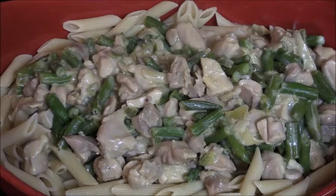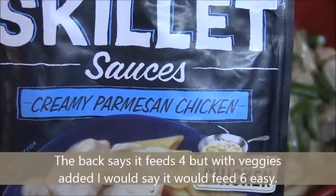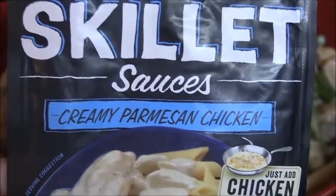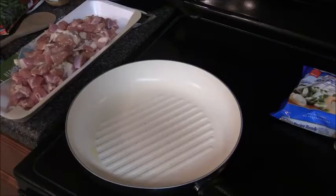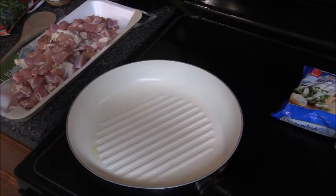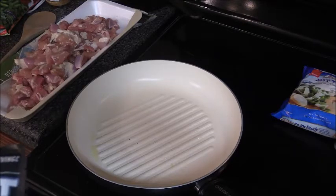Today we are making Campbell's Skillet Sauces Creamy Parmesan Chicken — this is going to be a recipe and taste testing. Hey guys, welcome back to Taylor AI One. You have to tell me if you like seeing this or not. Leave a comment down below, give it a thumbs up, let me know. If enough people like it, I'll do it again.